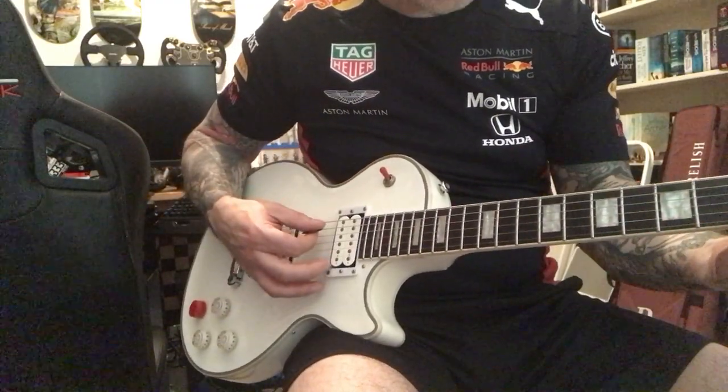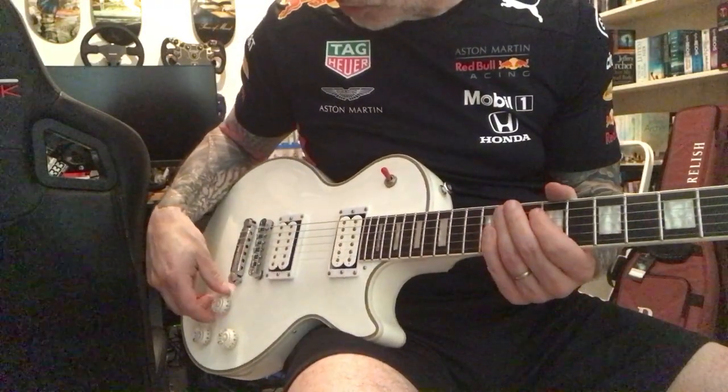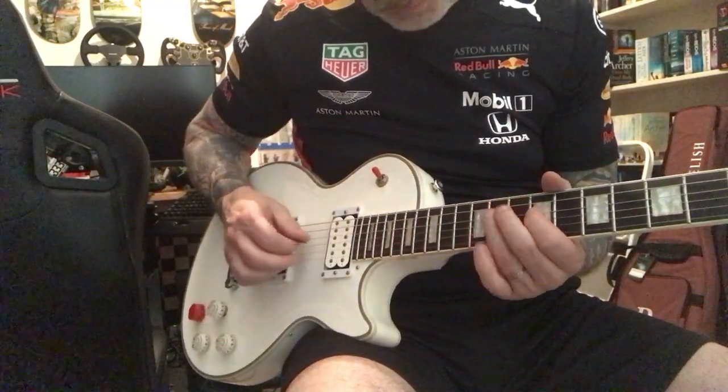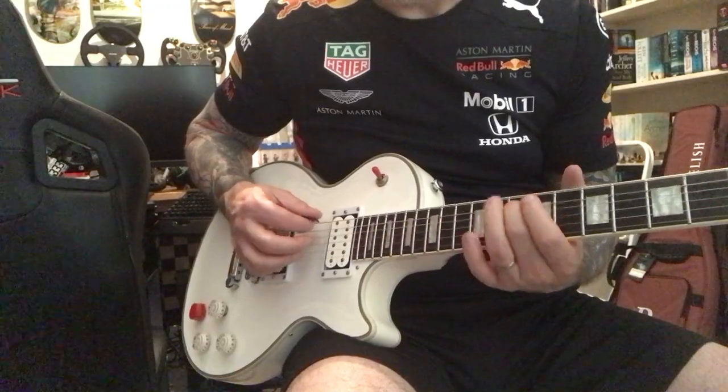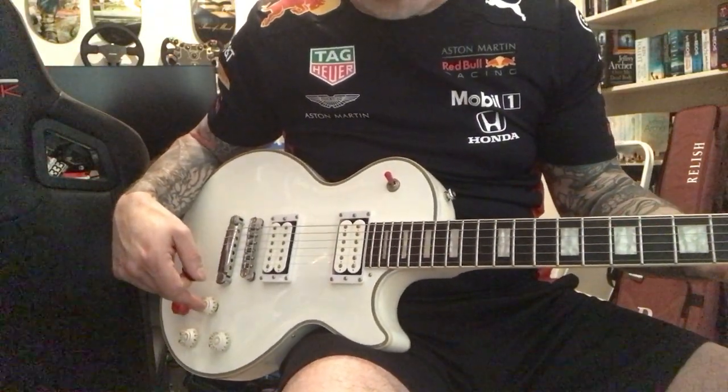Get the same on the neck. Now if I coil tap it — you're still getting a neck sound, but obviously it's going to be a lot thinner.